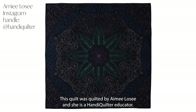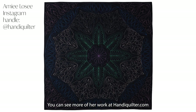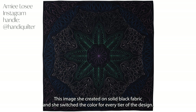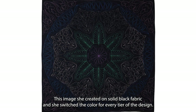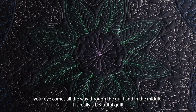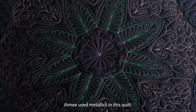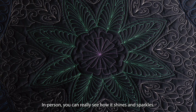This quilt was quilted by Amy Losey and she is a Handy Quilter educator. You can see more of her work at HandyQuilter.com. She created this image on solid black fabric and switched the color for every tier of the design, which brings your focal point — your eye comes all the way through the quilt and into the middle. It is really a beautiful quilt. Amy used metallics in this quilt, and in person you can really see how it shines and sparkles.